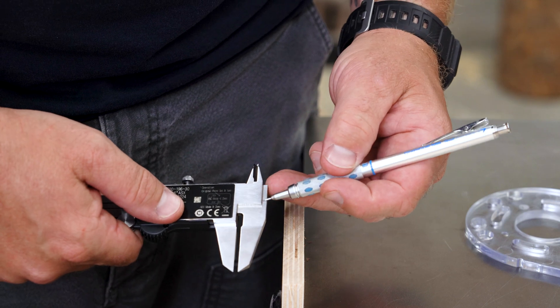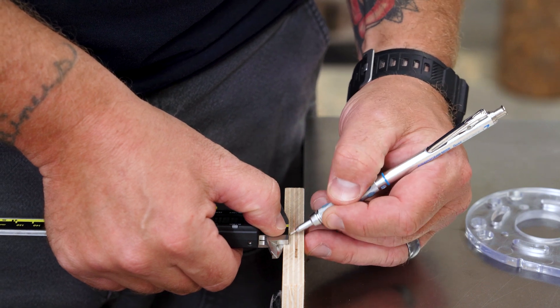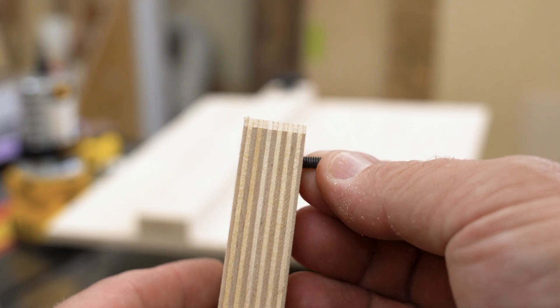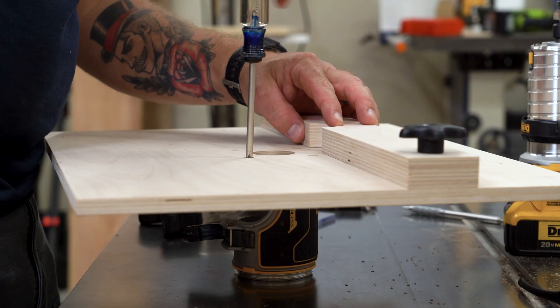I can then use the caliper step gauge to draw a line on the edge of a scrap piece to set the depth on my drill press. Measuring this way means no matter the thickness of the material I want to use, I will always drill out just the right amount of material — deep enough for the threads to properly engage, but not too deep so the threads are at risk of bottoming out, just the way the original sub base was intended to be installed.